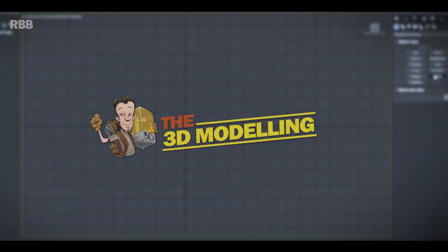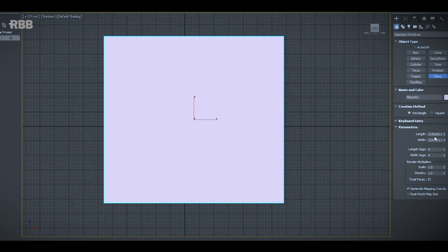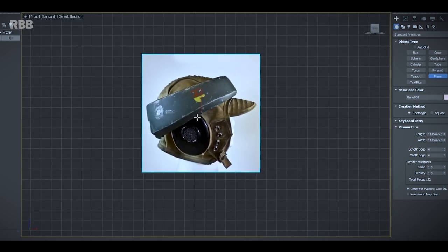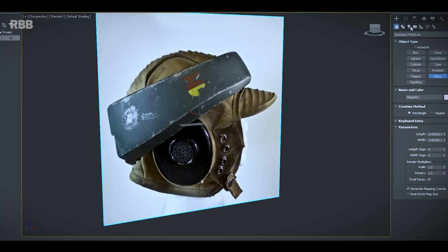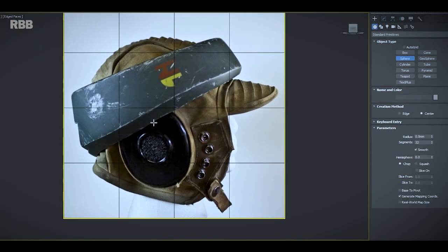Let's jump straight into the 3D design. I use 3ds Max — fairly industry standard software, but it uses concepts and features found in most readily available and free 3D programs. 3D models can be very detailed or very basic depending on the output. The sole purpose of this model is to create 2D plans from the actual mesh. The first thing I do is look at the silhouette of the reference image — I found one online and made it the background of my editor window.